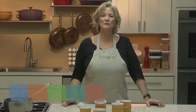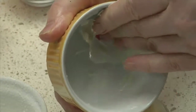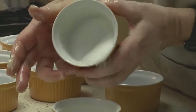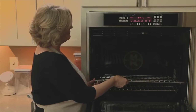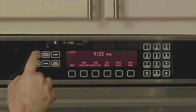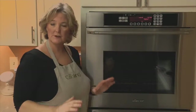Making soufflés in individual dishes works a lot better than making large soufflés, which don't bake very evenly. To make a soufflé, you need a straight-sided dish, and we're going to both butter and sugar it. The butter makes it slip up the sides and the sugar gives it some traction, helping the soufflé rise. Put the oven rack in the lower third, which gives room for the soufflés to rise and ensures the tops don't get too brown. Set the oven to 375°F.